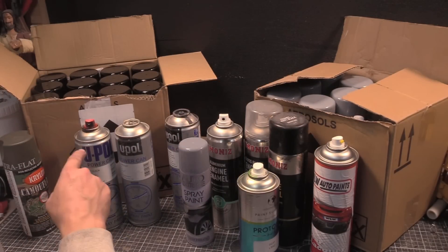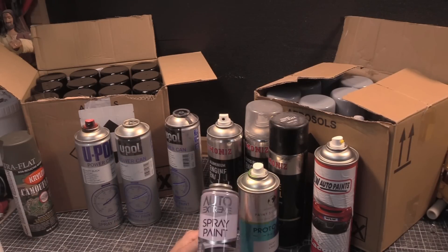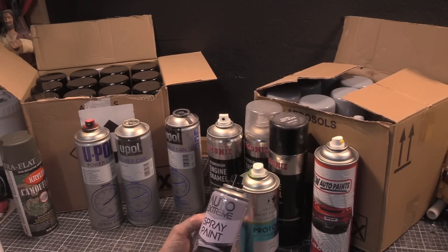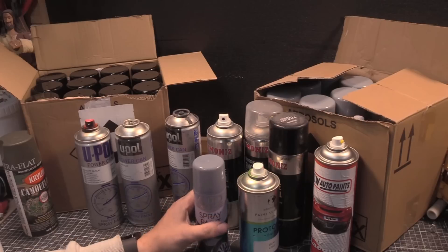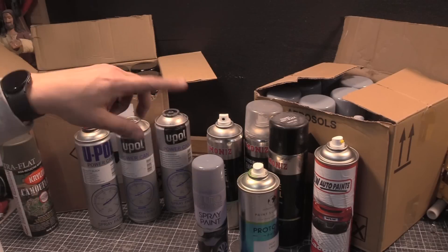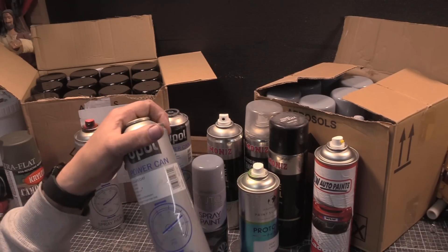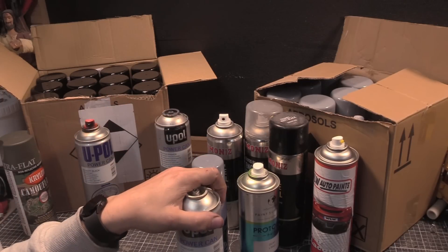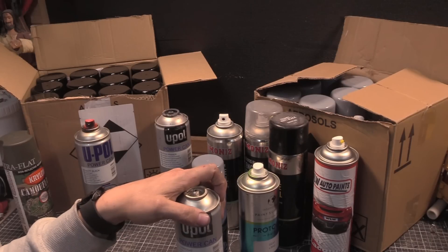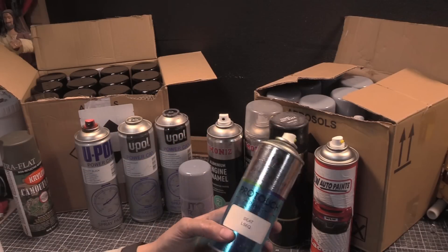I've also got a can of spray paint I picked up at my local pound shop. I buy the U-Pol ones in boxes because they turn out to be quite cheap. If you go to your local hardware store - B&Q and stuff like that in the UK - a can this size, like Valspar plastic coat, they're all crap compared to what I'm going to show you.